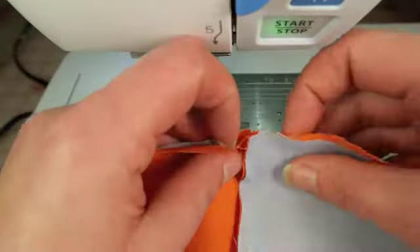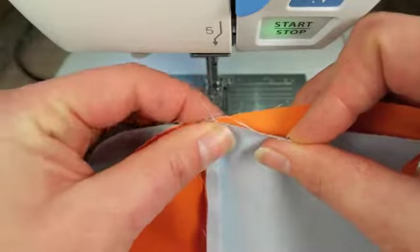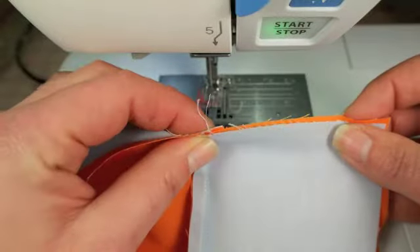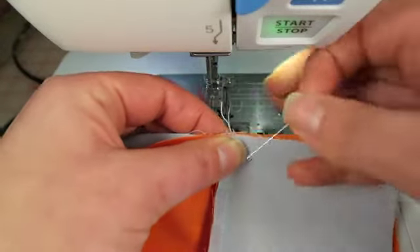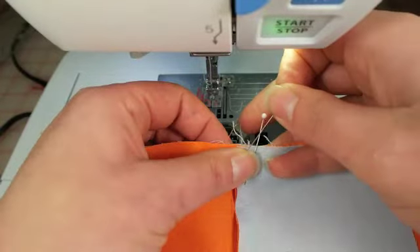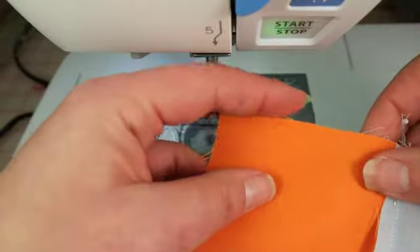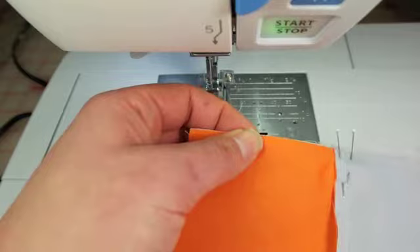Remember we ironed these pieces so they were going towards the orange on both of them. Because they're both pressed in the same direction we can nestle them together, which will help them meet up in the center and look really nice and clean. So pressing was pretty important and now it's really helping us out. I like to put two pins in on a seam — one before the seam and one after — to help it not shift under the foot. I'm putting extra pins in on the ends too because I don't want these to shift either.